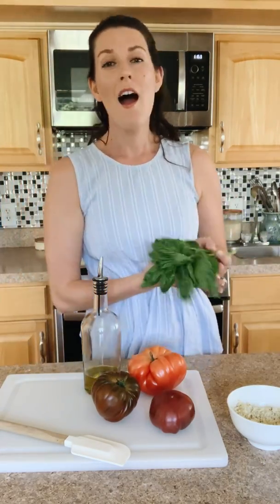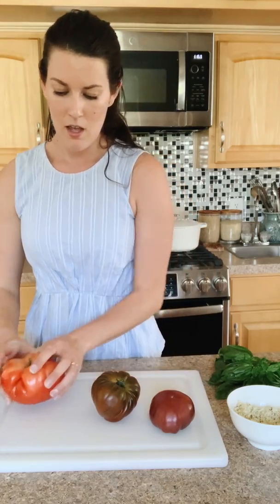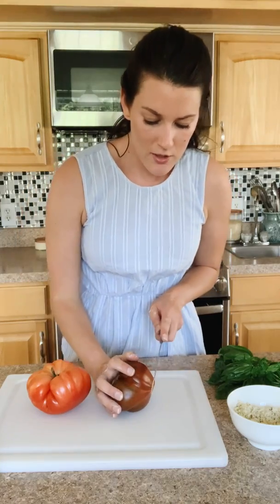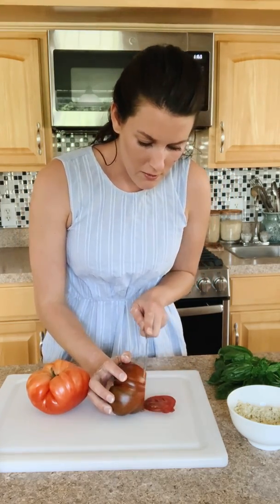I'm going to put some basil in the filling now and then top some of it with basil. I always like to top things with olive oil. I'll probably only need about one and a half of these tomatoes since they're really large and my galette's not super huge. I'm going to get a knife and do some nice thin slices for the heirloom tomatoes.